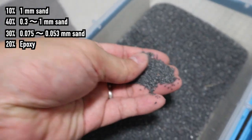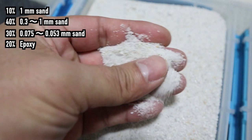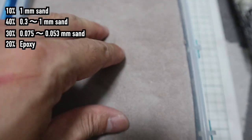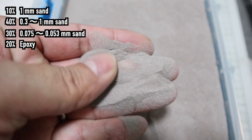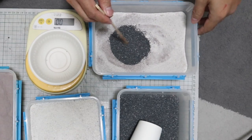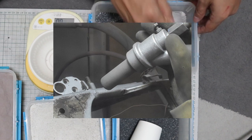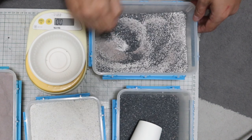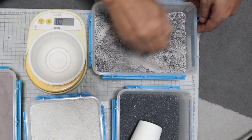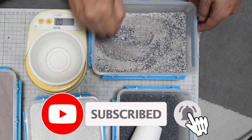The sand mix is: 10% 1mm sand, 40% 0.3 to 1mm sand, 30% 0.075 to 0.053mm sand, and 20% epoxy. The finest sand is sandblasting sand made of aluminum oxide, used as a raw material for aluminum and as an abrasive. Because of its hardness, I wanted to use fine-grained sand of this material, and I thought I could make good quality epoxy granite with it.